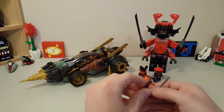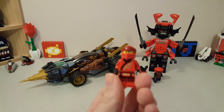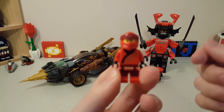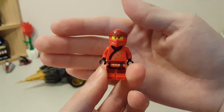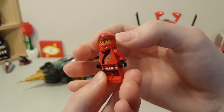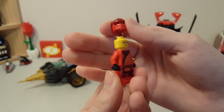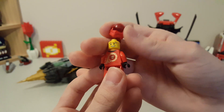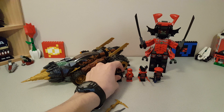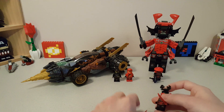Next up we have Kai, armed with two silver katanas. He's wearing his legacy suit as well. I think he has some really nice printing — it's a lot of bright red, not really much done with the darker red other than on the hood, but I do like the hood piece. The new hood pieces are great. He's got the Ninjago movie face for Kai and some nice back printing. Overall a good figure. He comes in four other sets, I believe three of which are cheaper than this one, so again, if you're going for the ninja, it's not really too ideal price-wise.